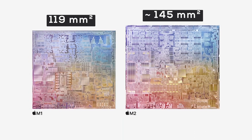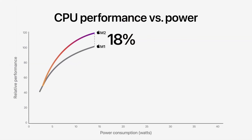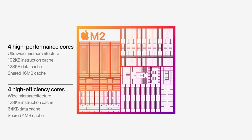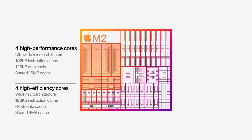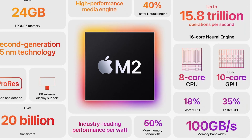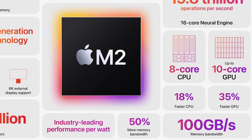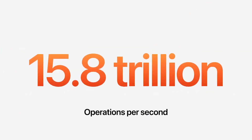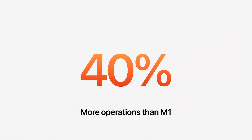If you believe the marketing slides, Apple put the extra transistors to good use. Apple claims an 18% faster CPU performance over M1, still using the same 8-core CPU setup — four cores for performance and four for efficiency. The GPU is getting two new additional cores, from 8 in the M1 to now 10 in the M2, and the result is a 35% performance uplift. Apple also claims 100GB per second memory bandwidth, that's 50% more than M1 had available. And last but not least, the redesigned neural engine is supposed to deliver 40% more performance, with up to 15.8 trillion operations per second, while still being a 16-core design.